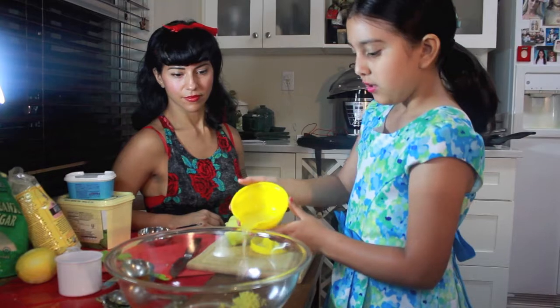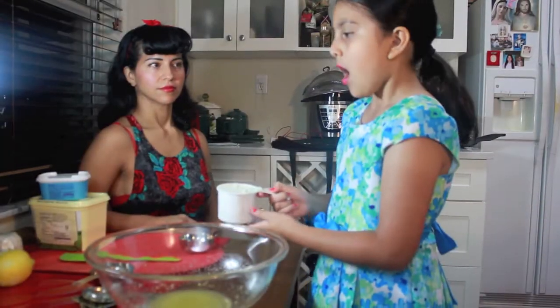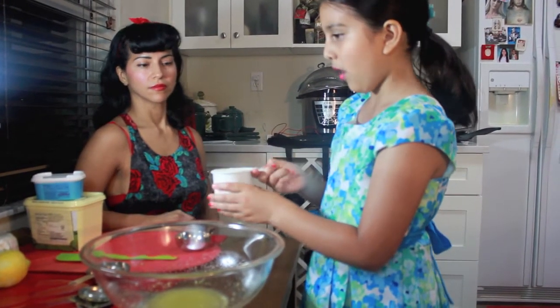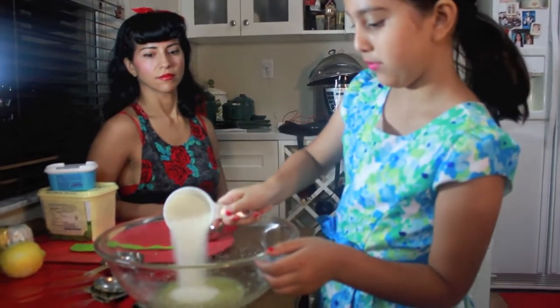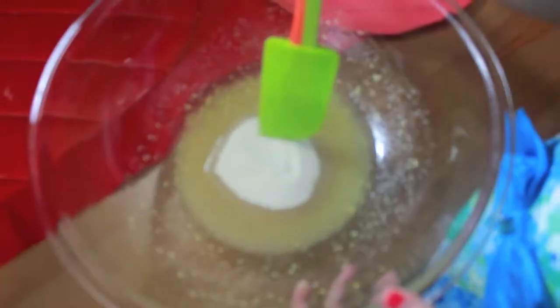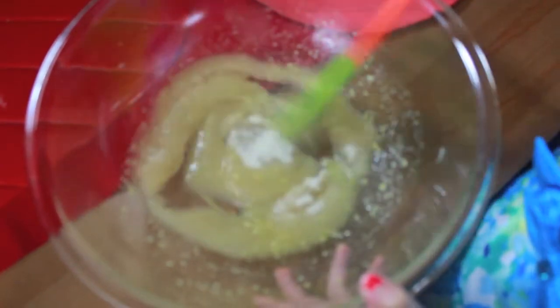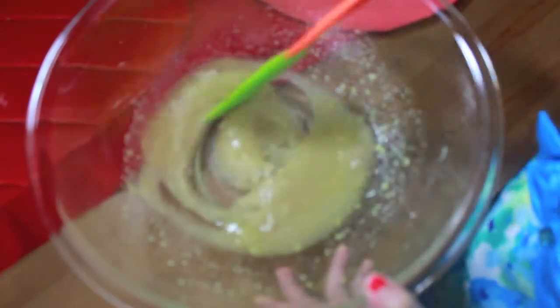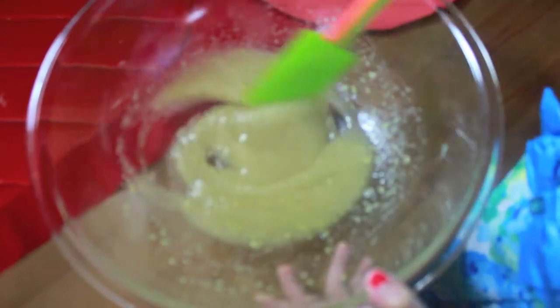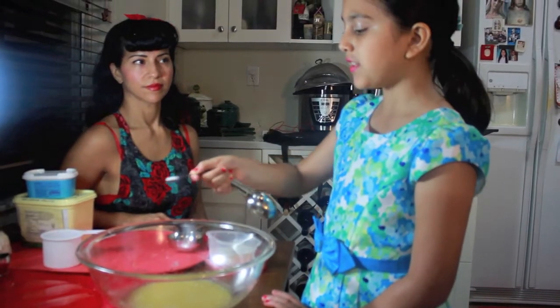After you're done squeezing your lemons, you're going to add it into your mixing bowl. Then you're going to take one cup of organic granulated sugar and add it to your mixing bowl. Then you're going to whisk all the ingredients you've added. Once you're done, it's supposed to look squishy. Next, you're going to add half a teaspoon of salt.